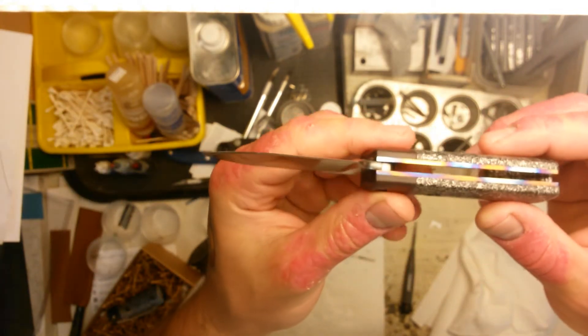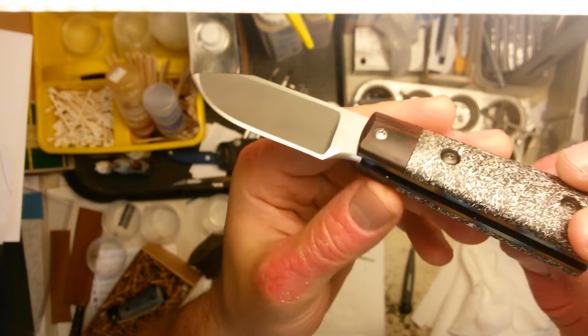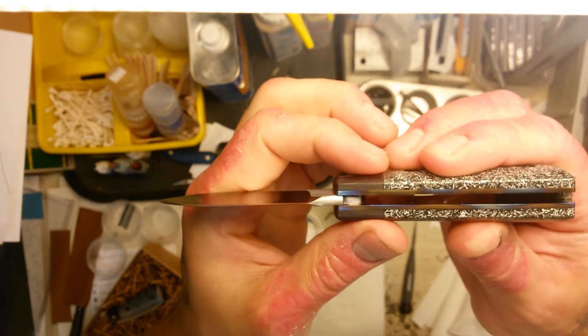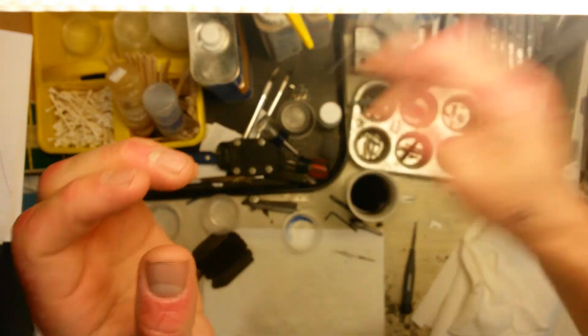These are friction folders, so there's no lock. But with the design of them, there's a finger choil which is nice and rounded to keep the blade from closing on your fingers. There is also a good amount of friction — it runs on fossil bronze washers — but there's enough friction that it'll keep it open or closed. So you can shake it around all you want and it's not going to come open.